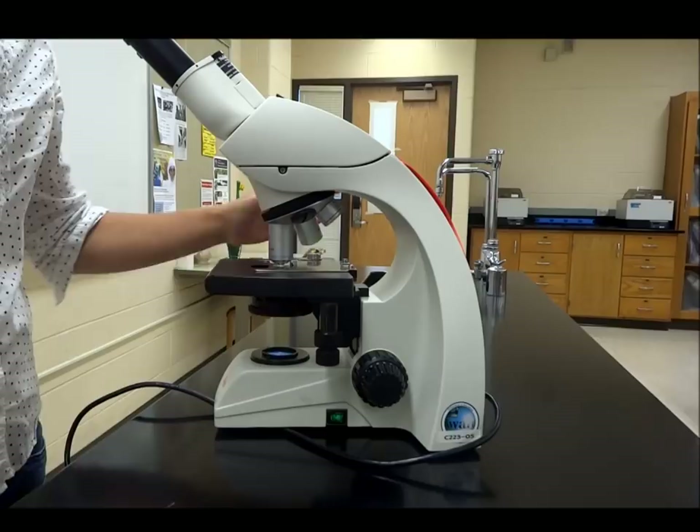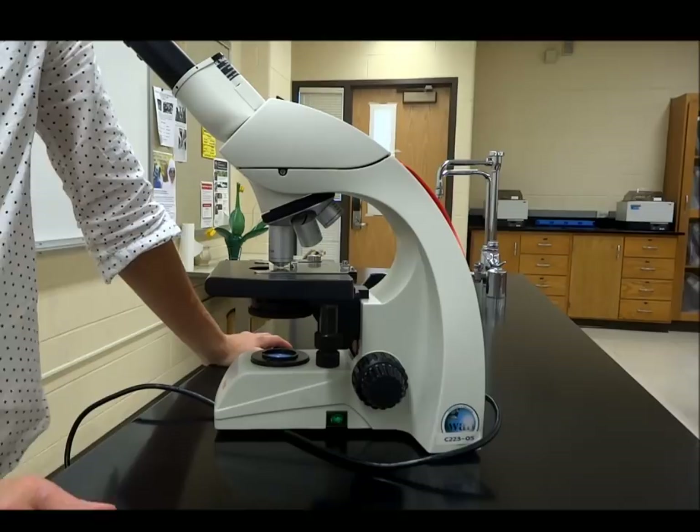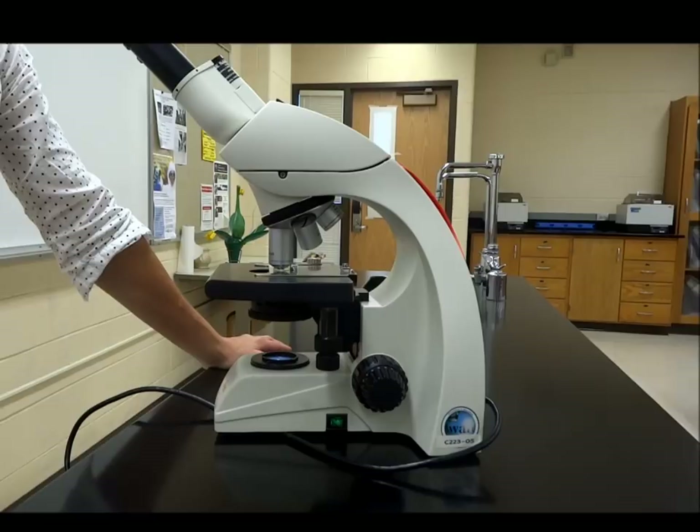Because our microscopes are well-designed, you will not hit the slide with the 40x objective — a lot of people worry it won't fit, but it will. Once you're at 40x, don't touch the coarse adjustment ever again — fine focus only. When you get to fine focus you should only have to move it just a bit most of the time in order to get your specimen into picture-perfect focus at 40x. Now, as you move from 10x to 40x, what did you notice about the light?